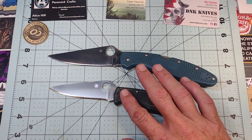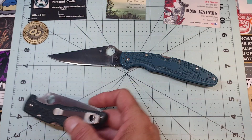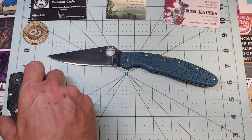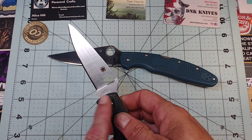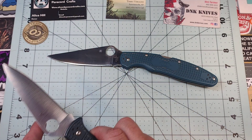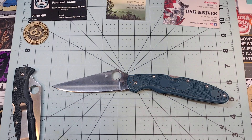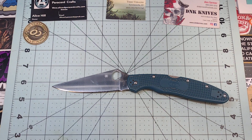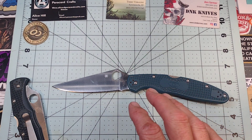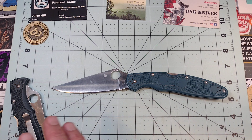Even ZDP, which is very well known for excellent edge retention — it's as good as very high-end m390. Spyderco's ZDP is done fantastically — it's a Japanese steel, this knife is made in Japan, and they know what they're doing. But it still just cannot come close to the k390 at very similar Rockwell hardnesses.